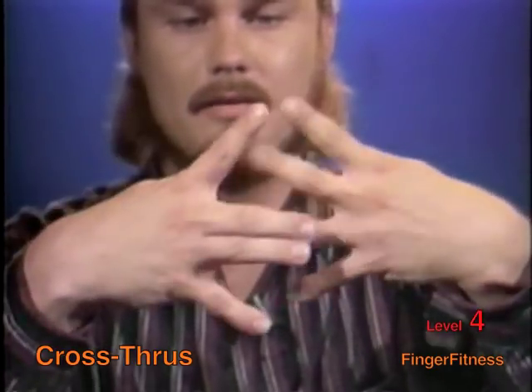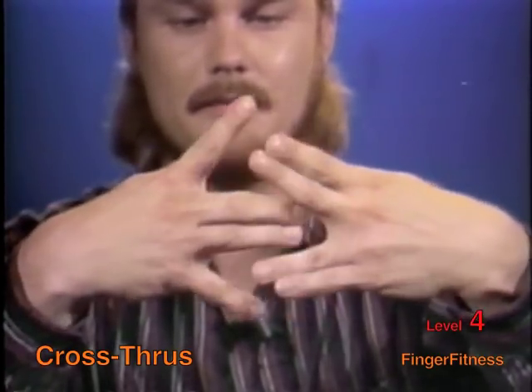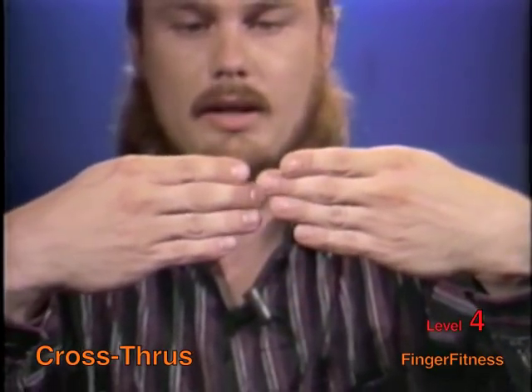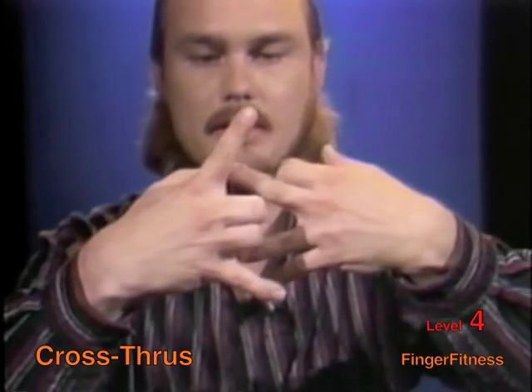As you can see, it's kind of hard to explain, so you might want to slow this one down if you have such a machine. Now let's try one more key — bending and splitting, now opposites to each other.